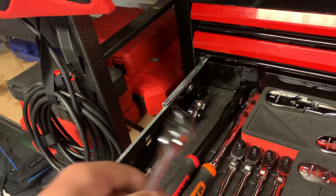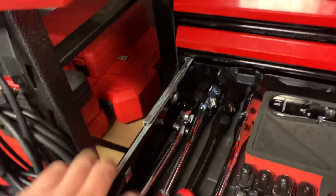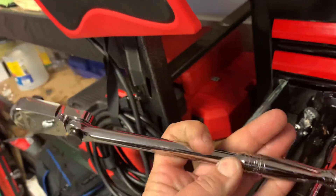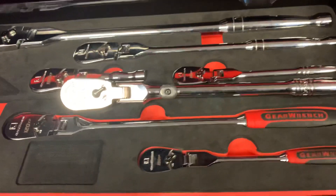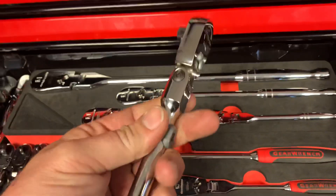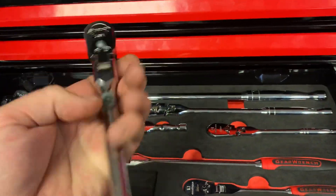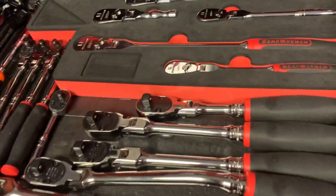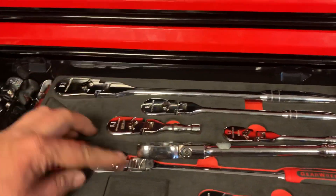Back here - 3/8s no lock and flex head, and this is the Snap-on multi-position 3/8. Got some GearWrench 120XP comfort grips in there. This is a Snap-on polished handle 3/8 flex head - this is my go-to ratchet. Just because it's polished handle it cleans up a lot easier - it's just my go-to. Those other guys just sit there a lot. 120XP stubby - quarter, 3/8, half.